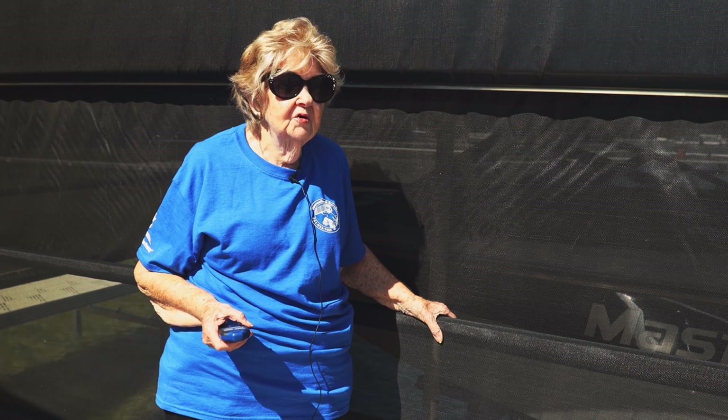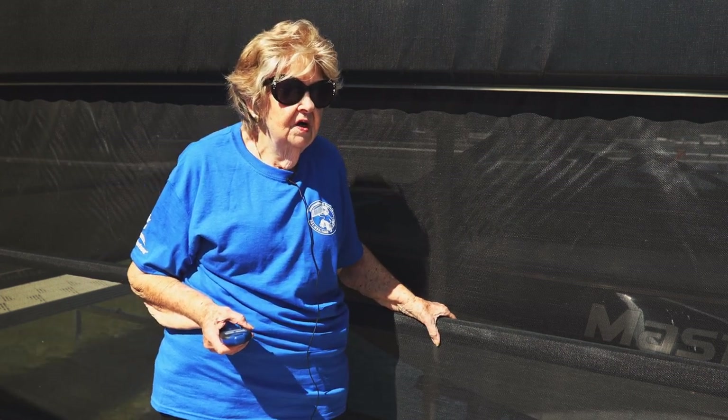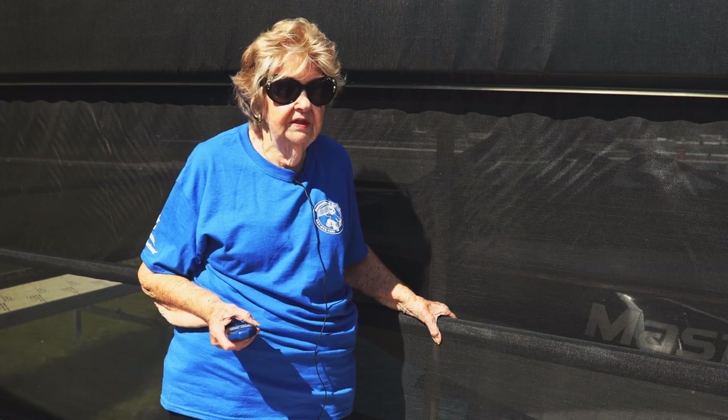Hold both up and down for around 5 seconds to activate the remote. The remote is on when the first light starts blinking.